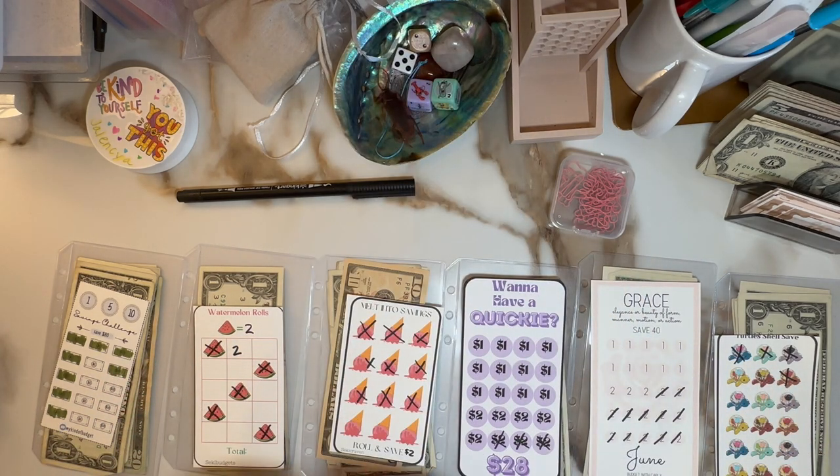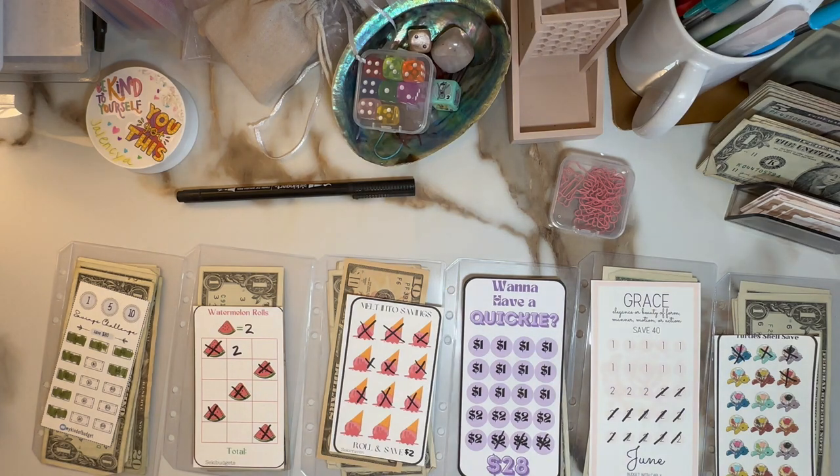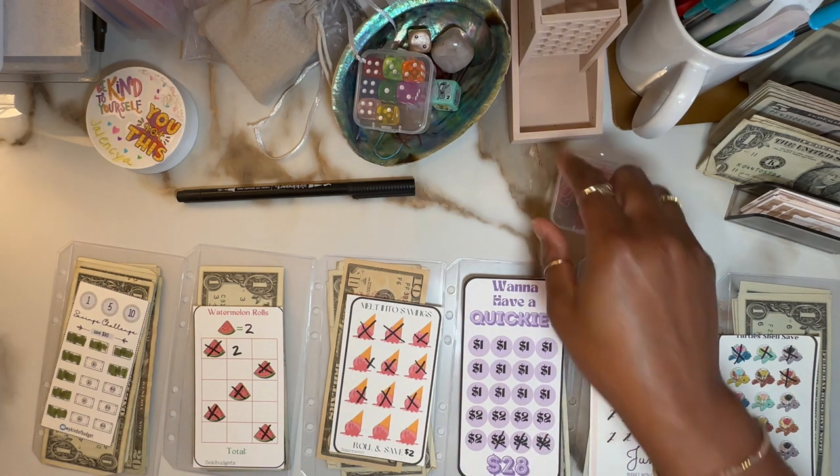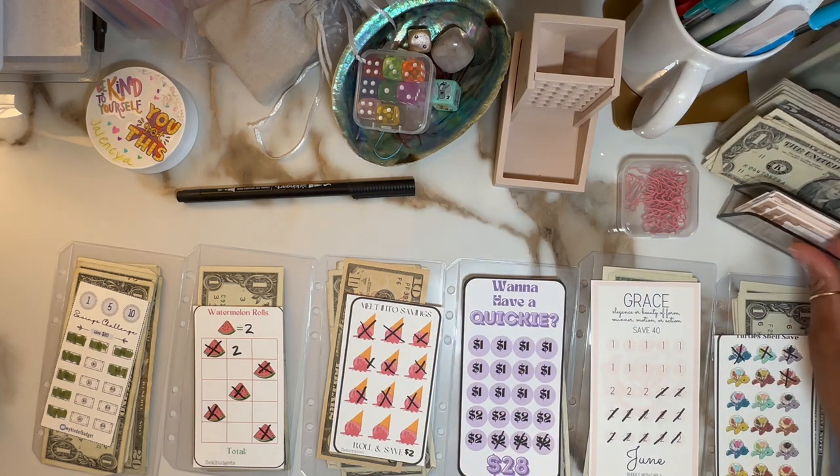It is Monday and I am ready to roll. So I have $50 — I have $45 in $5 bills and five singles. So I'm ready to go.